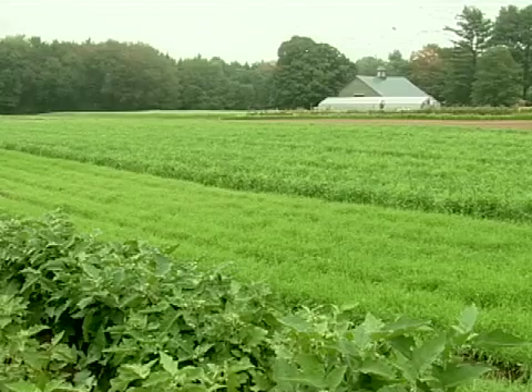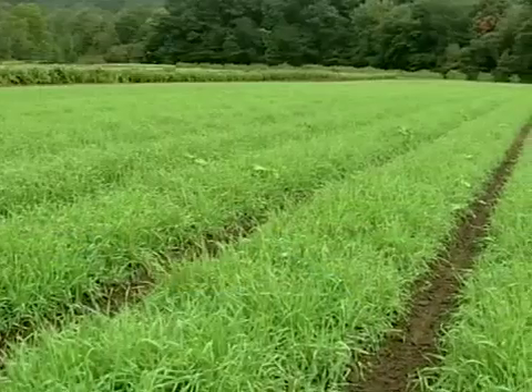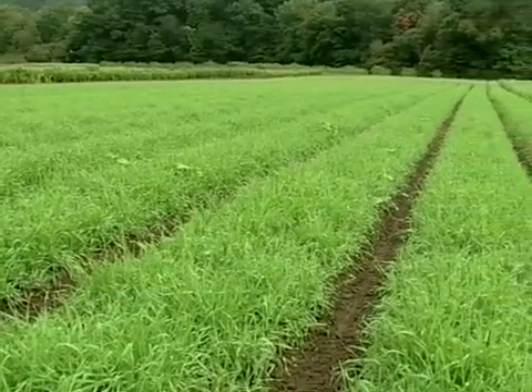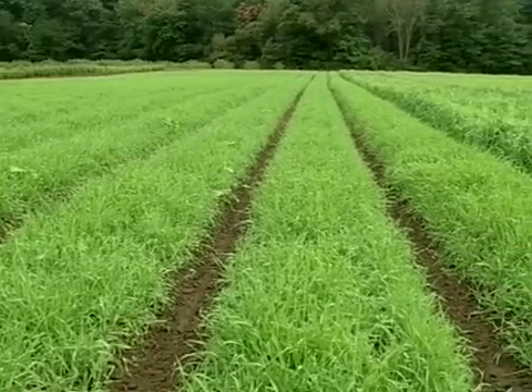Our field space is divided into sections of 30 beds. There's a section of cash crop bordered by two sections of cover crop. The next season those are rotated such that the cash crops are now in sections where there was some cover crop. Each of our sections contains 30 permanent beds.